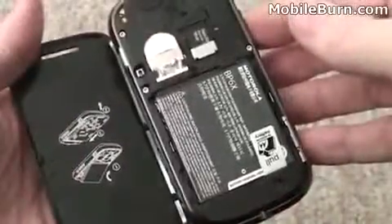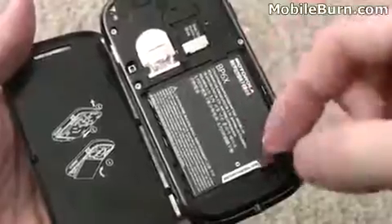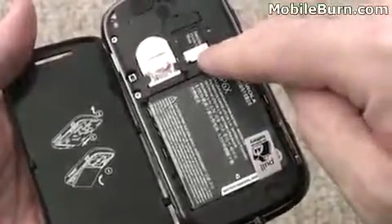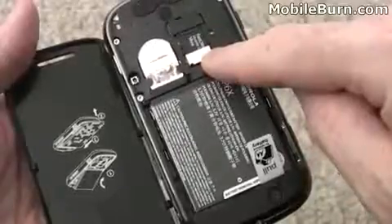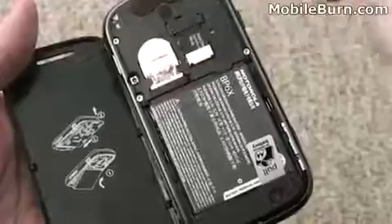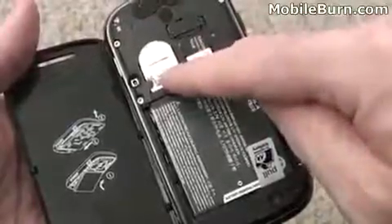With the rear cover removed, you can see the battery has a little pull tab for removing it, which makes it a lot easier. There's a micro SDHC card slot — a 4GB card comes with the device, though I've got a 16GB card of my own in here loaded up with music and other things. And of course there's the SIM card slot.